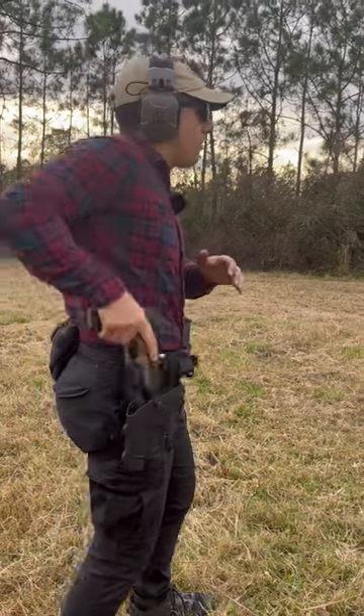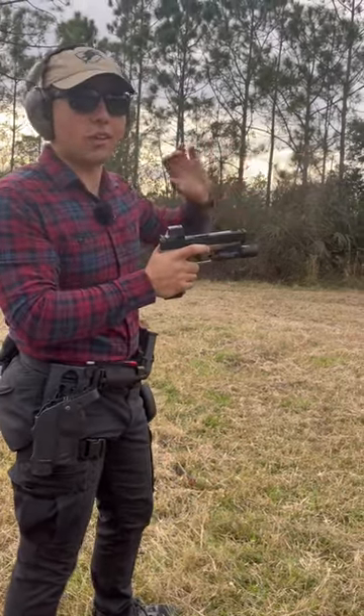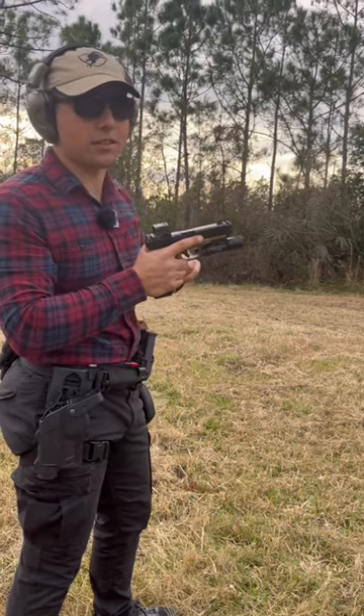Now I can come out really fast and just smash the trigger, but as you didn't hear, I didn't hit any steel. I didn't hit the target.